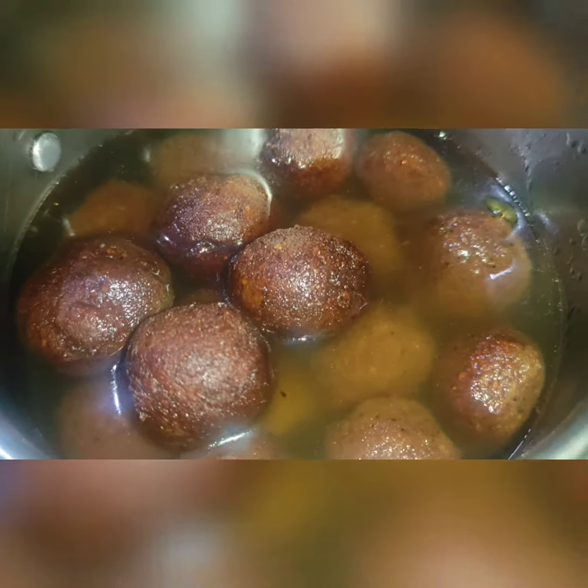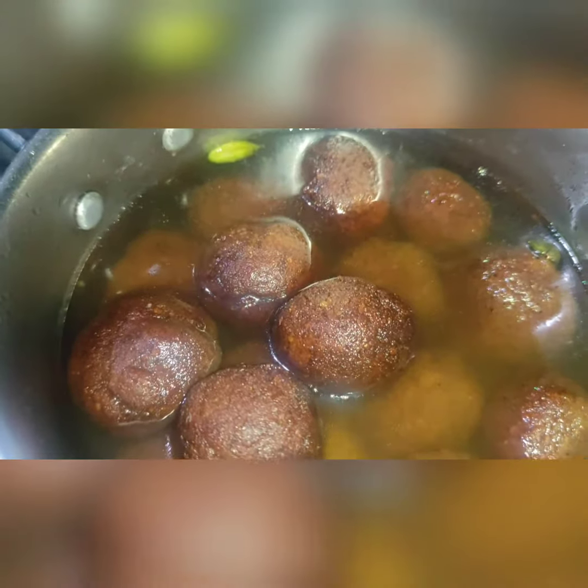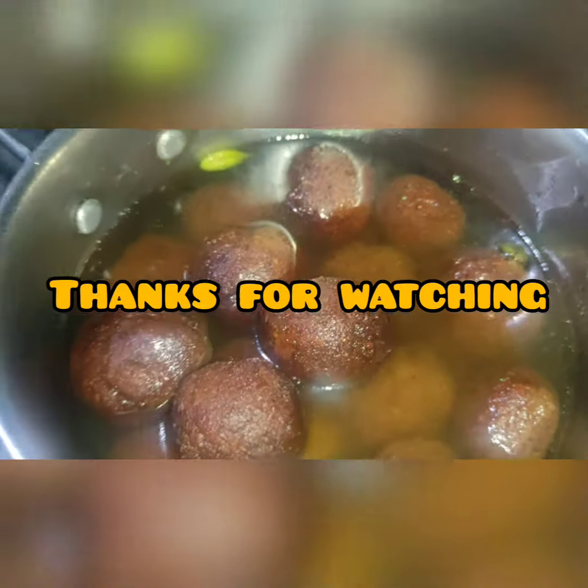We have made the ban ready. I have made it in our chashni. I will leave it for 1 to 2 minutes. Now we will put it in a cup of water. Please use it after 1 to 2 minutes.